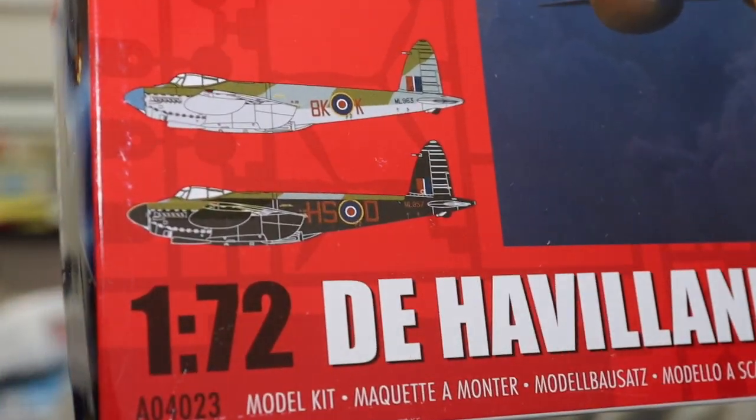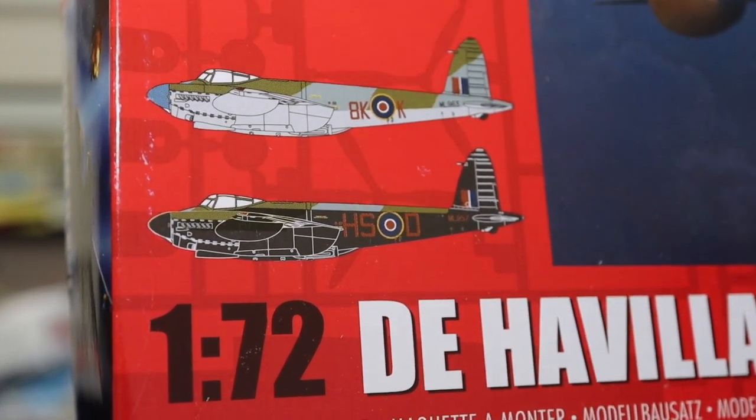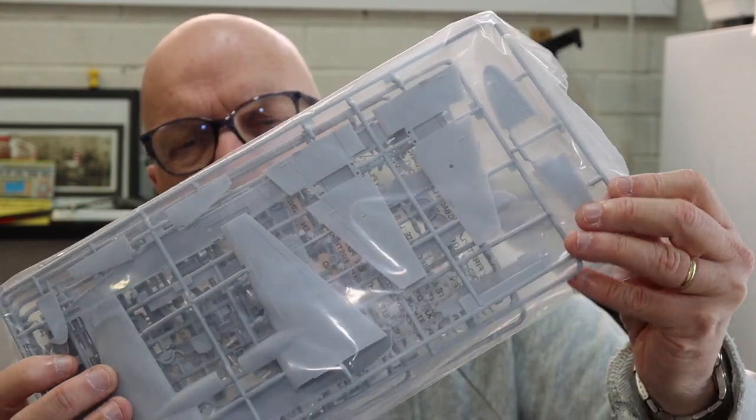Let's just have a really quick look at the sprues. Using my trusty Olfa knife — it's a decent-sized box. It looks like there are two marking schemes available: one in a night bomber scheme with black undersides, and the other with a more conventional day bomber arrangement. Inside the box, everything is packed into a plastic bag — not resealable, so we'll just cut that open with the knife to see what the plastic looks like.